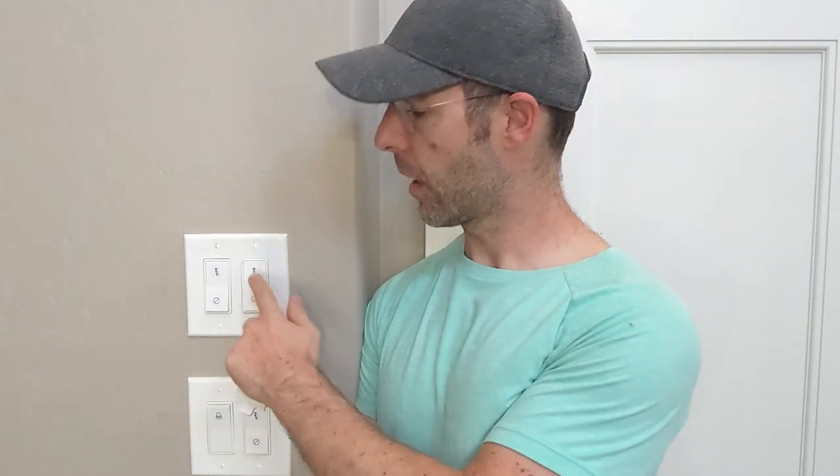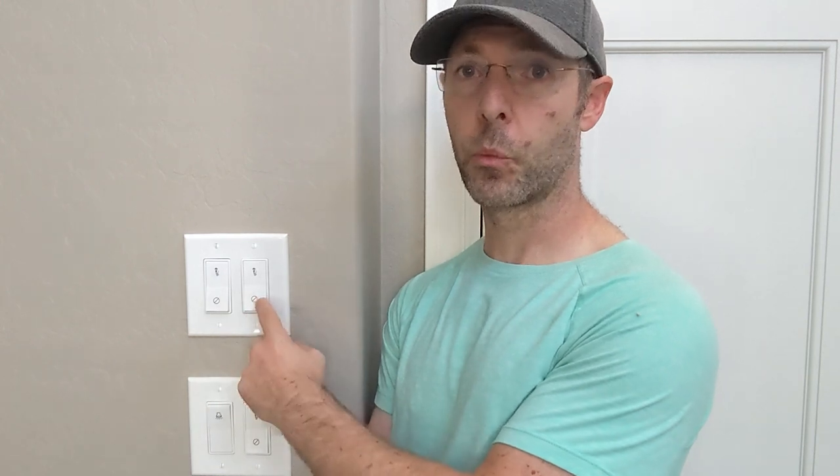So what I've done with these is not only label what they are up top, but down below I put a 'don't touch' sticker on them — that's for things that I don't want turned off because they're on timers. That is working really well for anything that has one switch. Like these outside lights — they just have the one switch, so this works really well.